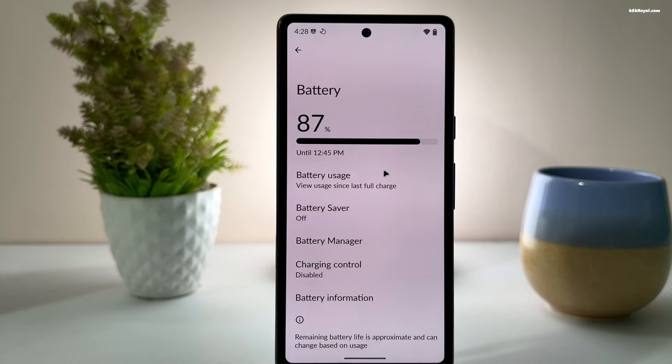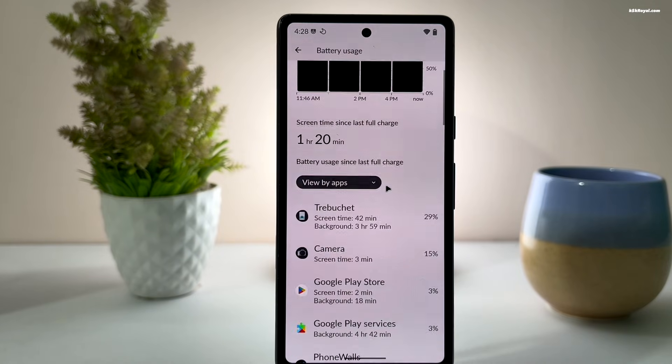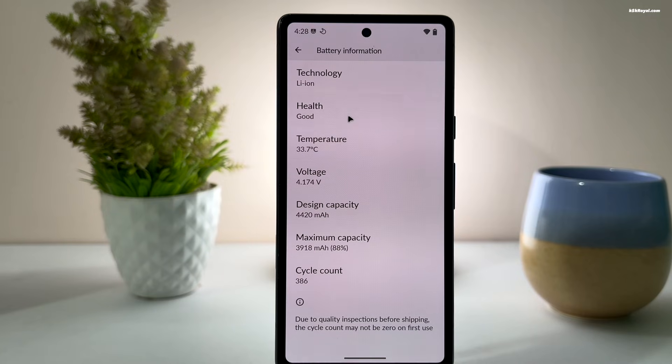Inside the battery settings, the charging controls are now more refined. You can check battery health, see the charge cycle count, and even set a charging limit.